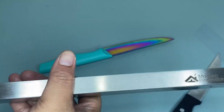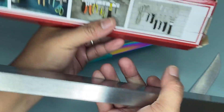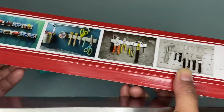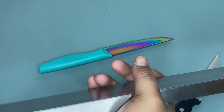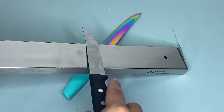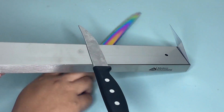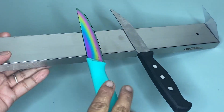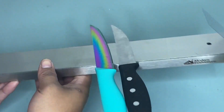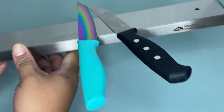So you can mount this magnetic knife strip and organize your kitchen right away with this ultimate magnetic knife storage strip to hold your knives, scissors, screwdrivers, wrenches, drill bits, and whatever else you can think of.